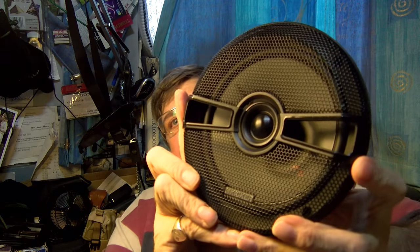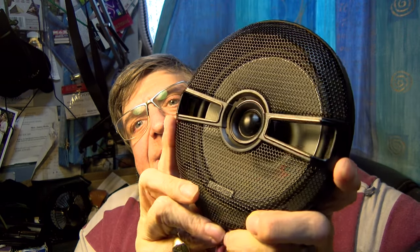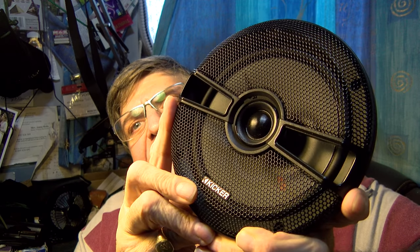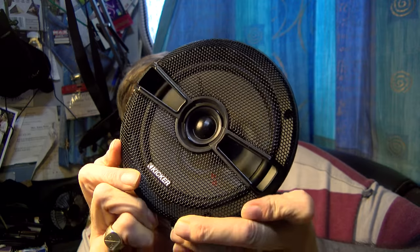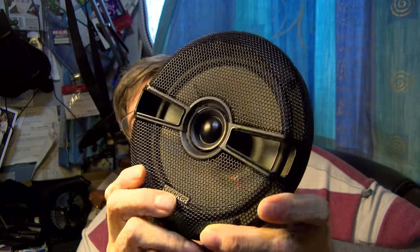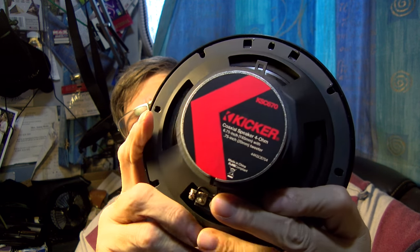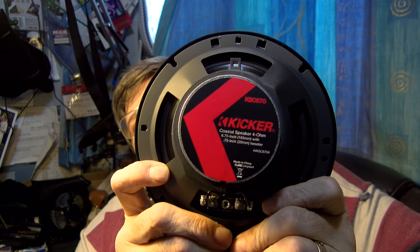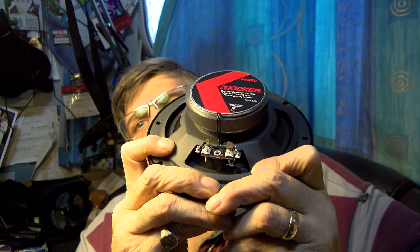The Kicker KSC 672. First of all, they look kind of sexy. The grill is rather handsome. And here comes the motor — glowing in 4K. Set of terminals.